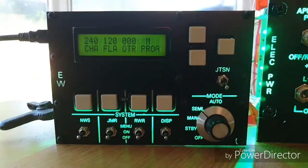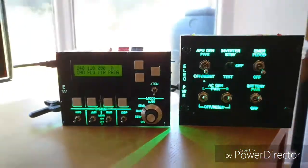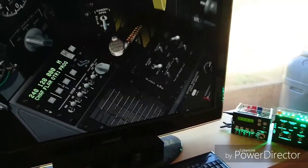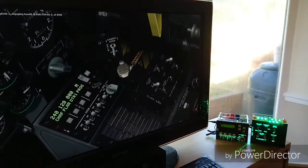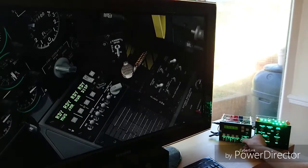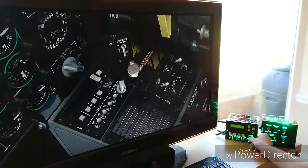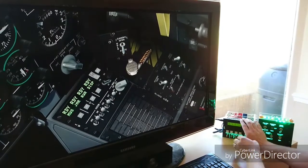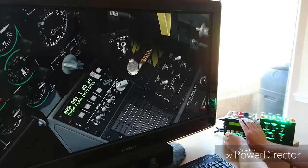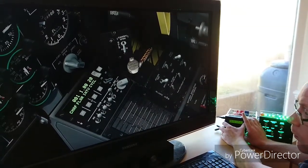The first we're looking at is the countermeasure system and also the electrical control panel, both of which input into the simulator via a keyboard encoder. The countermeasure system also uses a program called DCSBIOS — big shout out to the developers for that fantastic work — which has enabled me to output data that really enhances the panel. You've got a 16x2 LCD display there which, as you can see, is outputting exactly what is shown within the simulator itself.